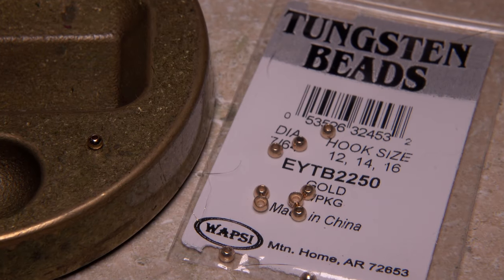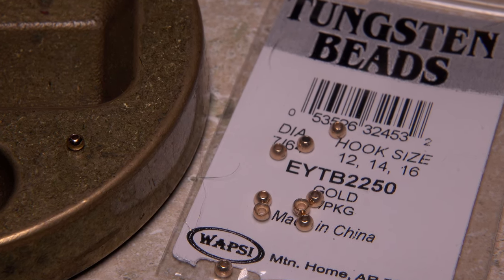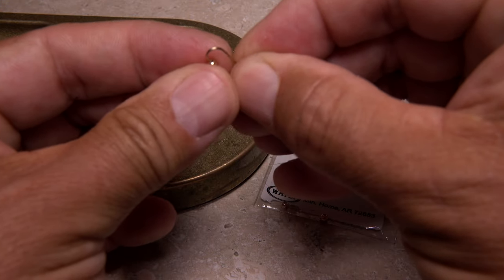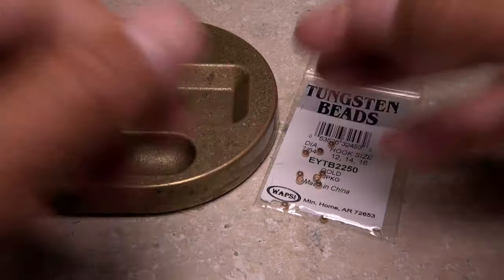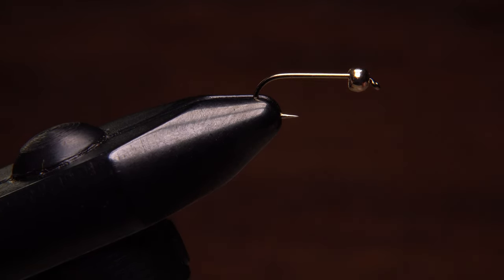With this size 14, a 7/64ths of an inch gold bead is just about perfect. Here I'm using tungsten for added weight. Get hold of the bead and the hook and feed the bead onto the hook point small hole first. You can then get the assembly firmly secured in the jaws of your tying vise.